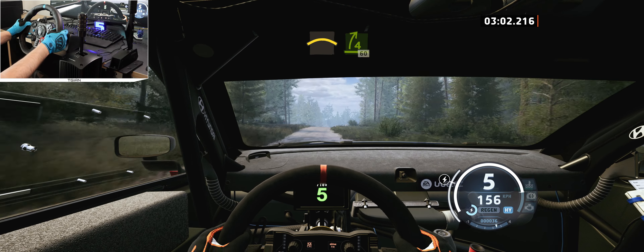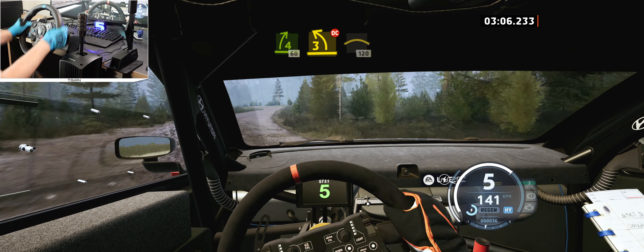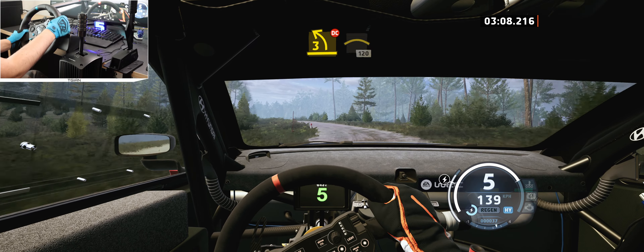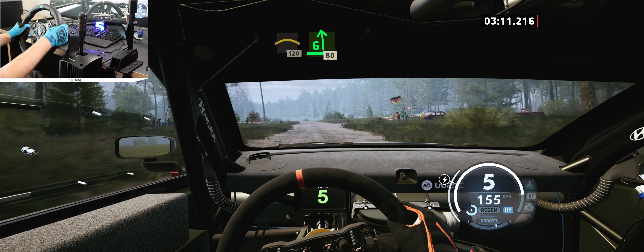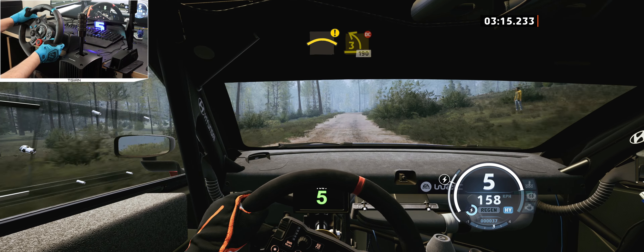Slowing. 90, 2 left short, don't cut. And 4 right into crest. 7, 5 right, and 5 left, half long. 80, 4 right, cut, and small crest.